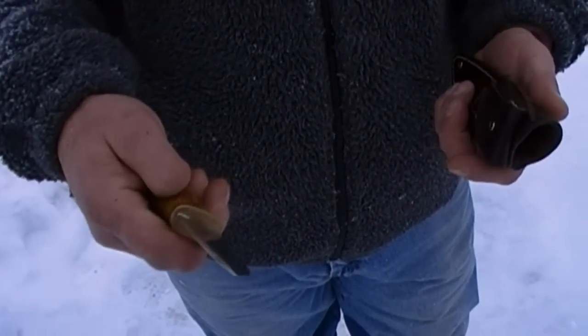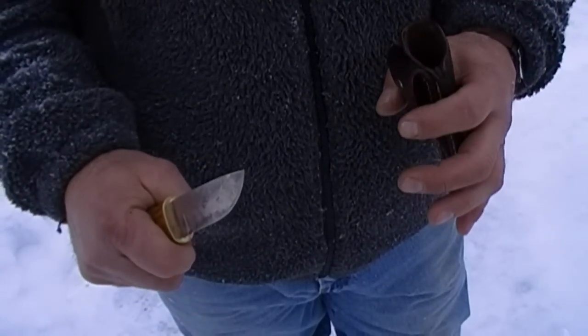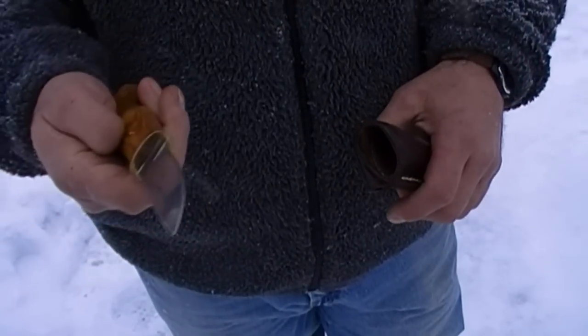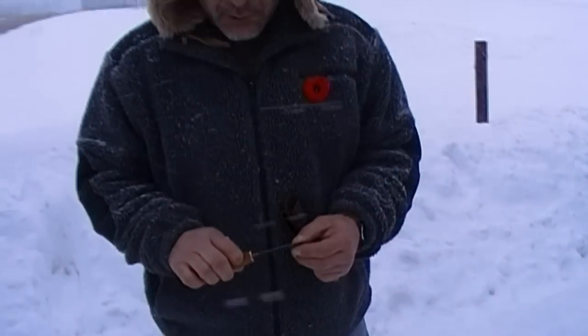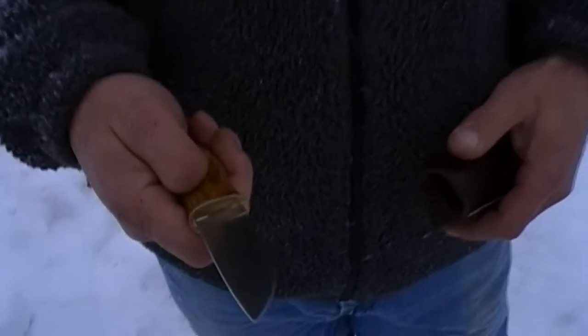I've made a bunch of these for my brothers and different people. It's just a real comfortable small knife to use and works really well. It's my daily carry knife — I sharpen it almost every day and it's been going strong for about ten years or so.